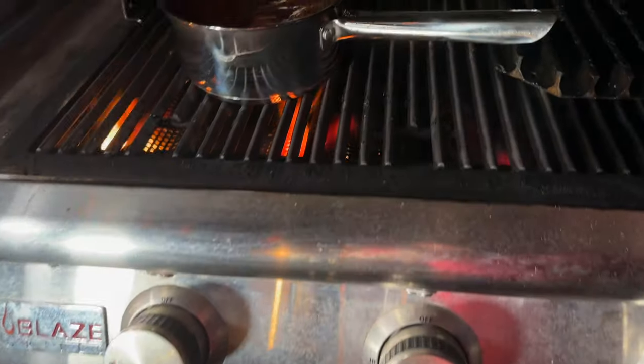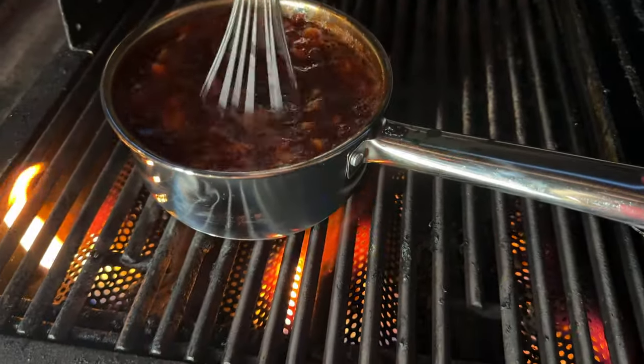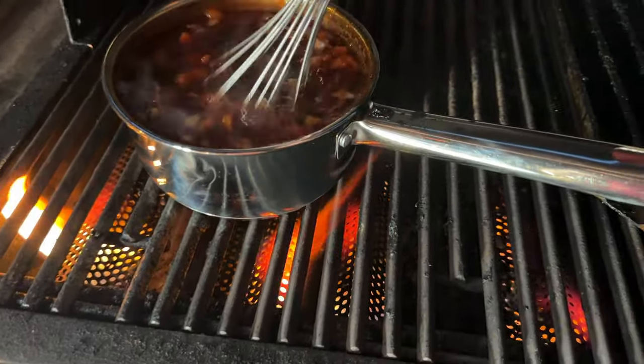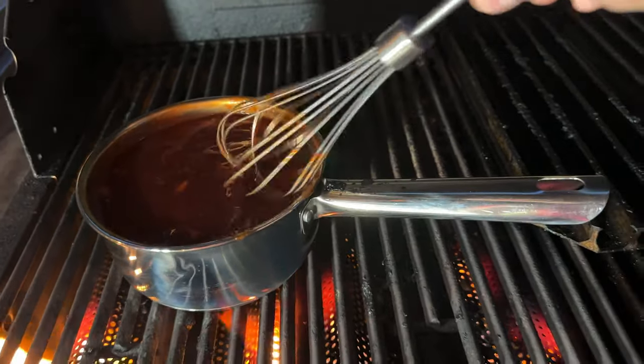Let's check back in on the sauce — it's looking good. Let's give it a stir. We really want to focus on getting that cranberry sauce good and melted down. We'll run this through a strainer to get the onions out.